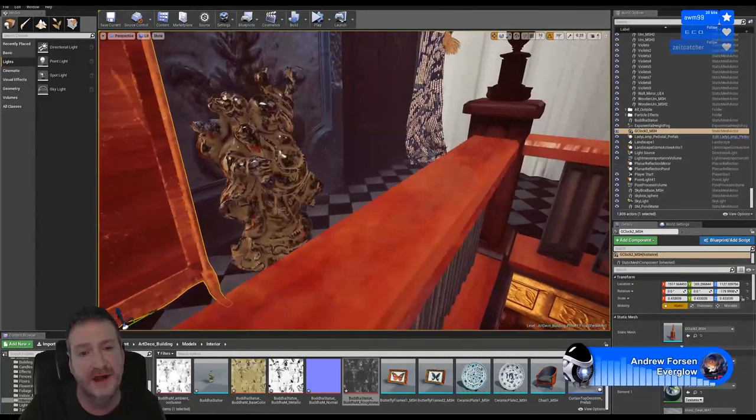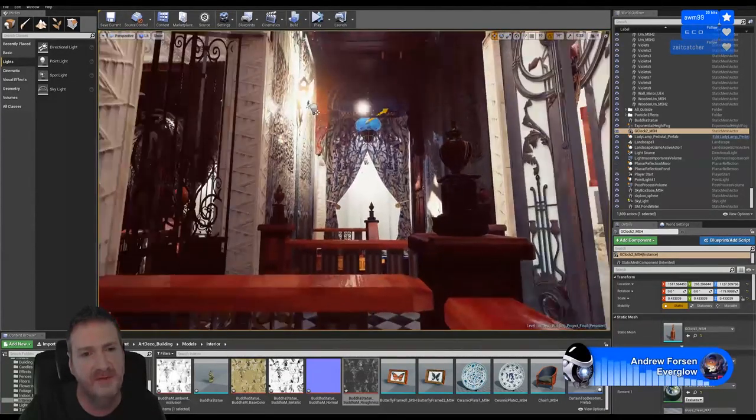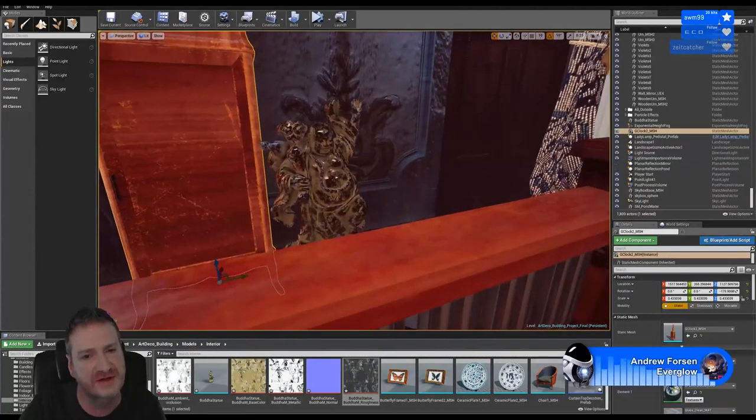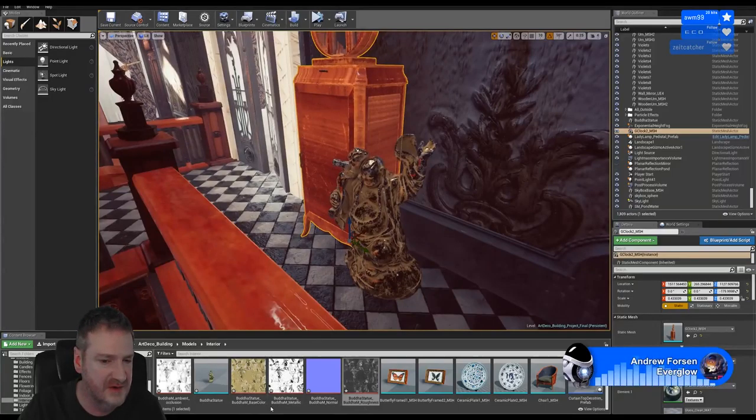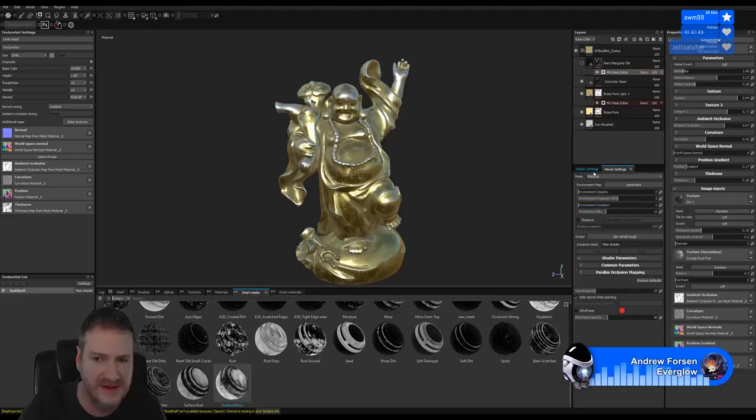That's exactly right. You can export a map that will give you your environment here for whatever you're texturing up in Substance, as opposed to just working with the standard panoramic maps that are built into Substance.